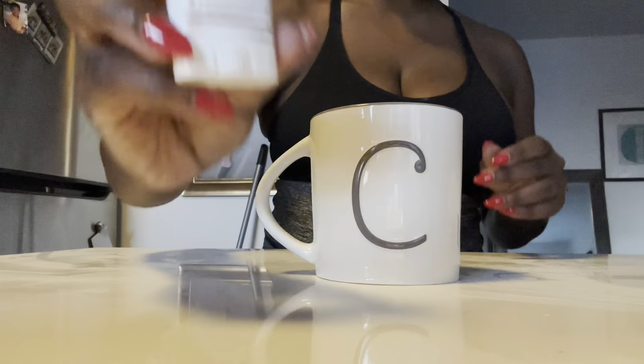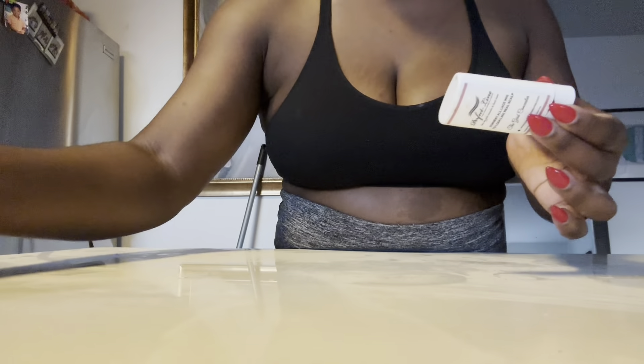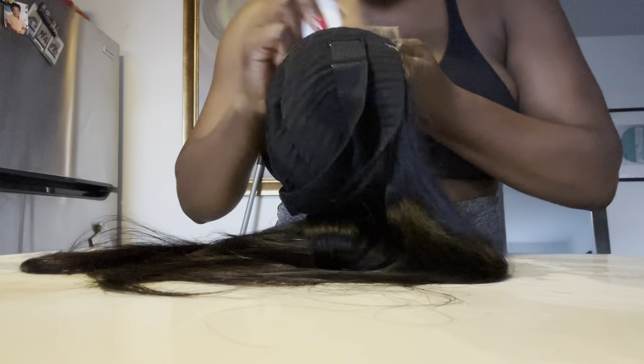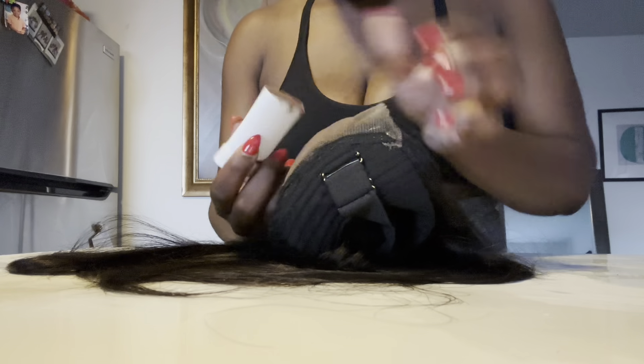First, you want to get a cup of hot water that you put in a microwave for two minutes. Take that Perfect Line Knot Concealer and throw it in the cup for two to three minutes. After that has elapsed, take it out. Get your wig at the back, then take the Perfect Line Knot Concealer and put that at the back of the lace of the wig. Make sure that you cover very well where you're going to part — you want it really thick there so that you cover up all of the knots. Just make sure everything is covered appropriately.